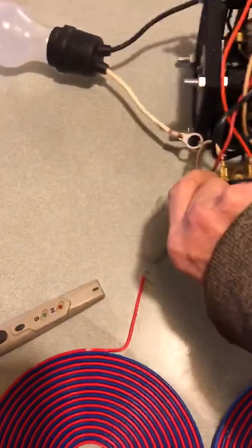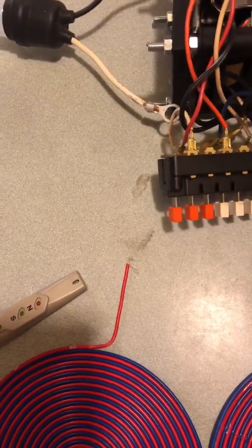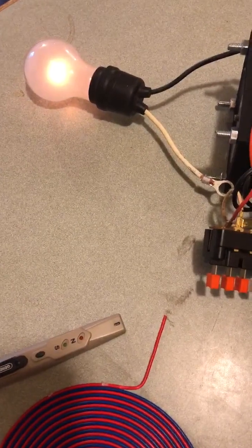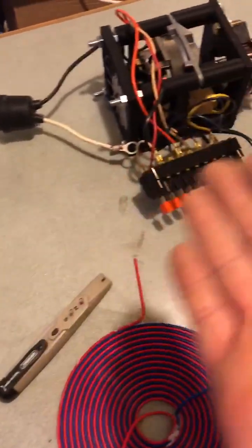So this device is functioning. It's not generating a lot of power, but there's only one magnet on it. It is in AC format, but it is completely functioning.